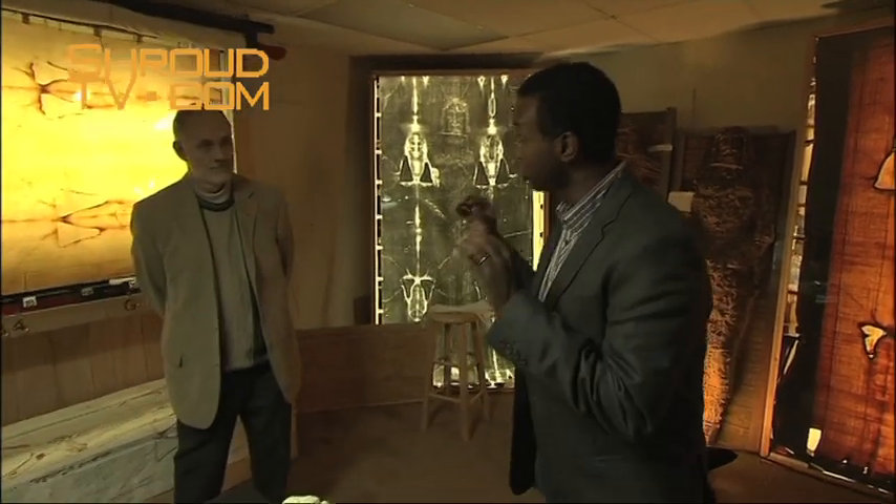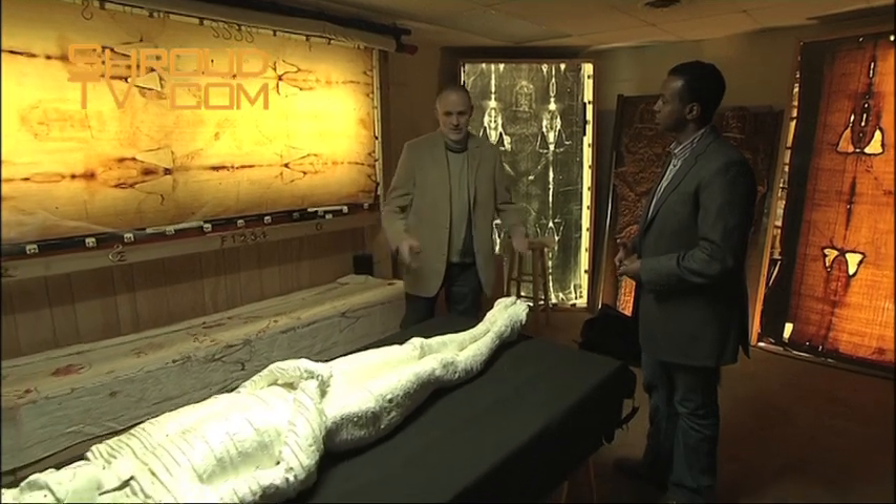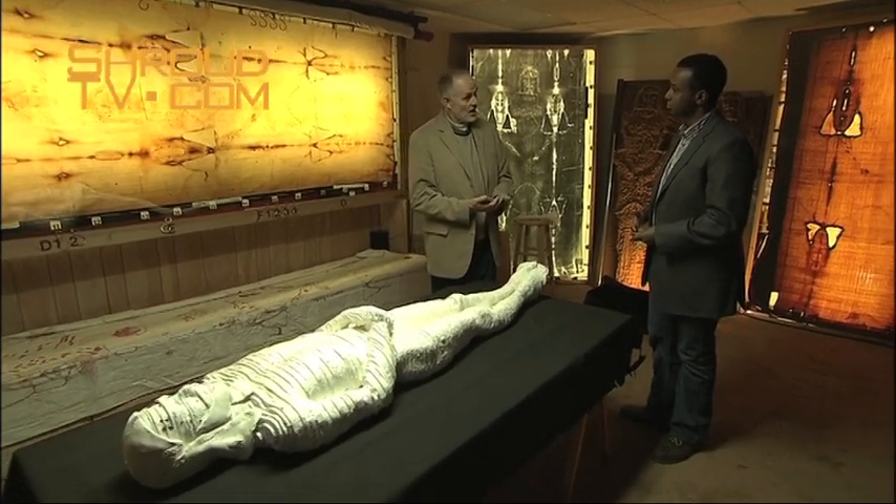I've returned to the Colorado Center in order to witness a key part of the work of the Center, which looks into this very question. Could the Shroud of Turin itself have actually wrapped a human body? That, of course, is a question for science.